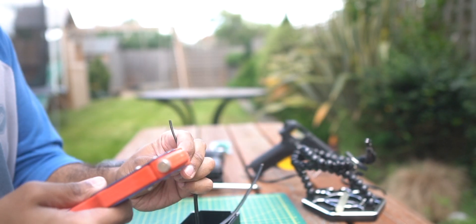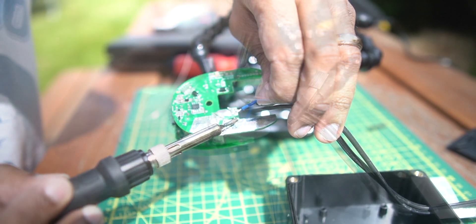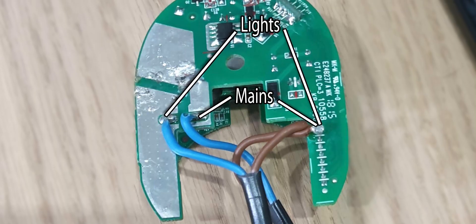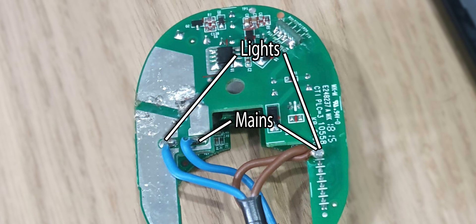That circuit deals with mains voltages, so you should know what you're doing. But if you're interested, I've linked to the parts I used in the description. The lights connect at these points, and the mains plug connects here. It's that simple.